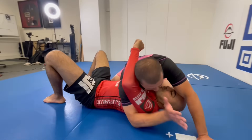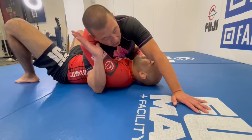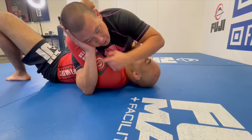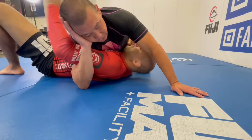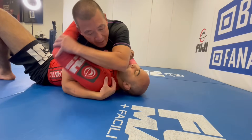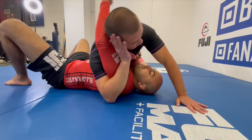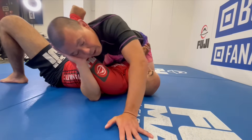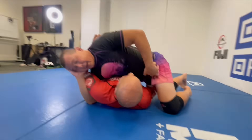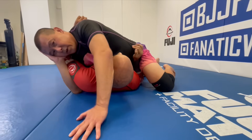So let's talk about how I set this up. Normally when I'm cross side, I'm always looking for the underhook, and once I underhook I always try to put the hand on the side of my head — so now his arm is trapped. It's very difficult for him to bring his arm back in front of my face. If I'm just holding his shoulder, he can bring his hand back around and start to create a frame.